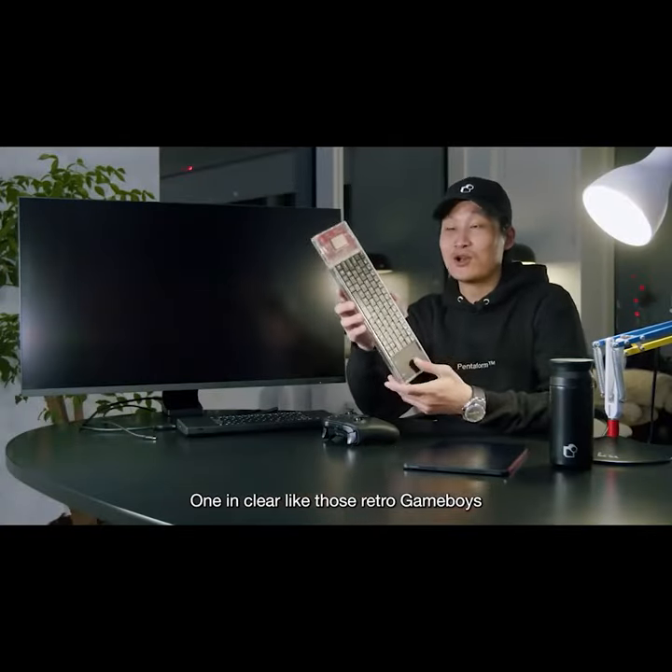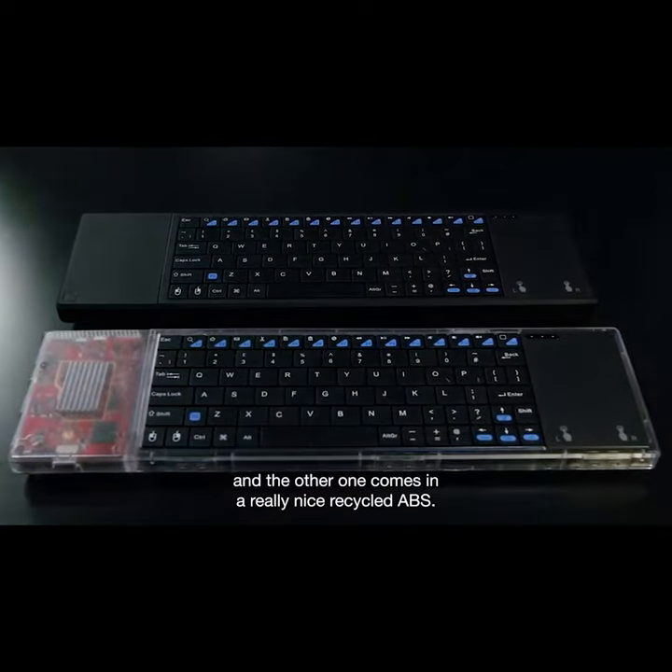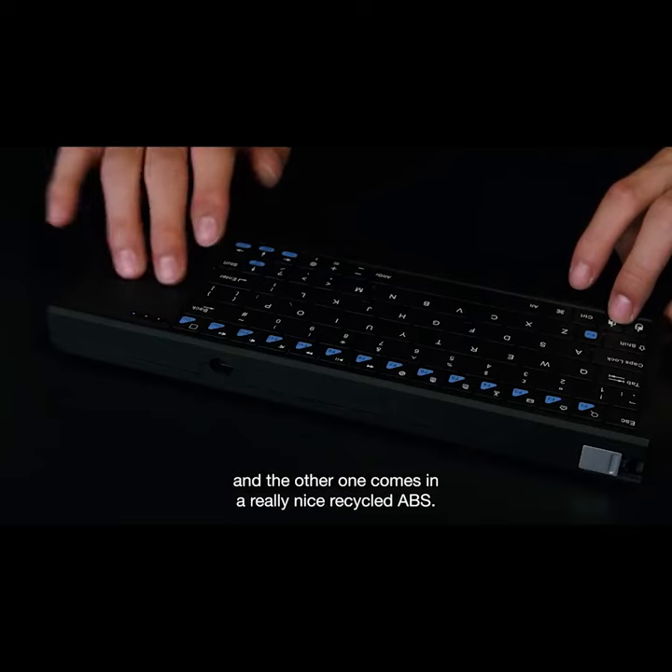One in clear, like those retro Game Boys made out of polycarbonate, and the other one comes in a really nice recycled ABS.